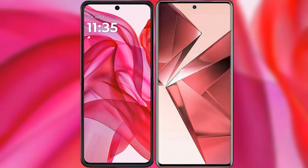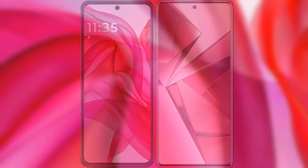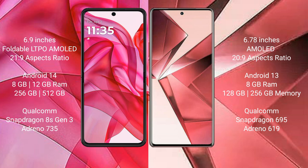We will compare the new Motorola RZR 50 Ultra with VOV29E. Motorola RZR 50 Ultra comes with a 6.9-inch foldable LTPO AMOLED display and Snapdragon processor. VOV29E features a 6.78-inch AMOLED display and Snapdragon processor.